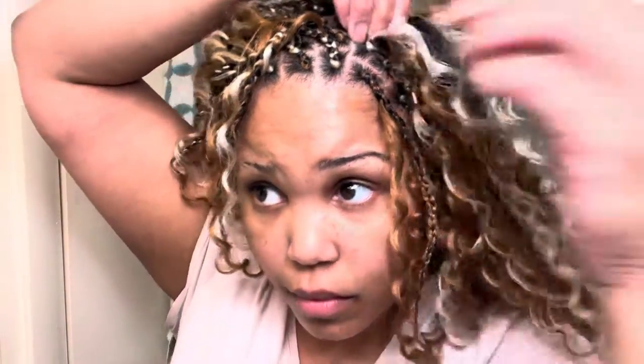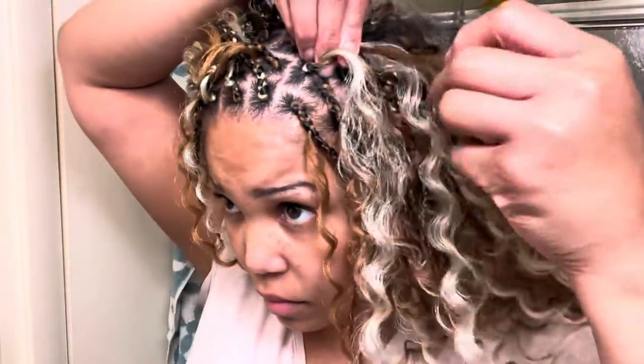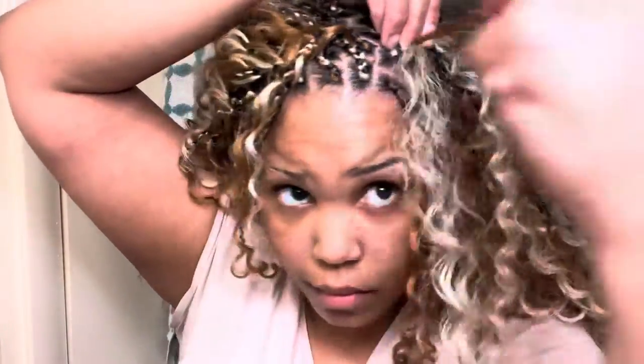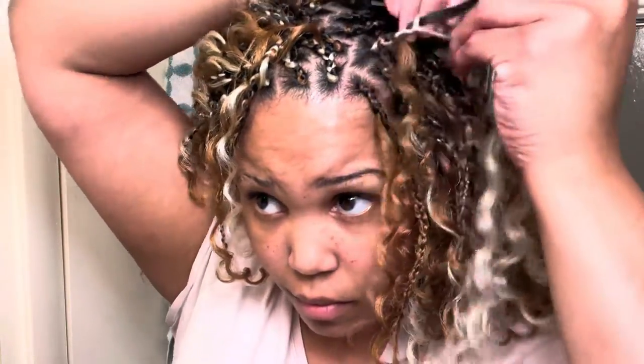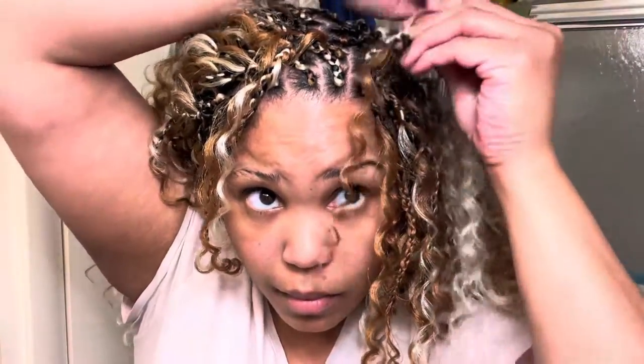I'm going to show you guys again on my last braid. You start the root with a box braid, braid down about two or three times, and start to pull some of the hair out — pull some of the curly hair out so that you can get that tree look. That's how you create the tree look of the tree braid.